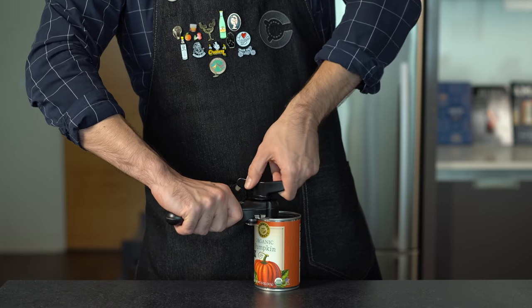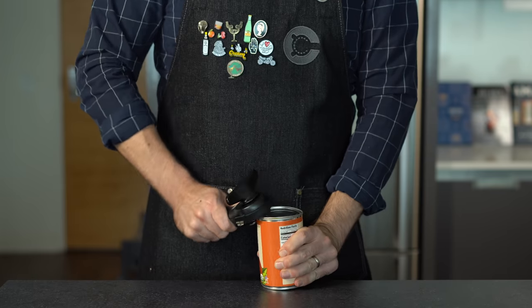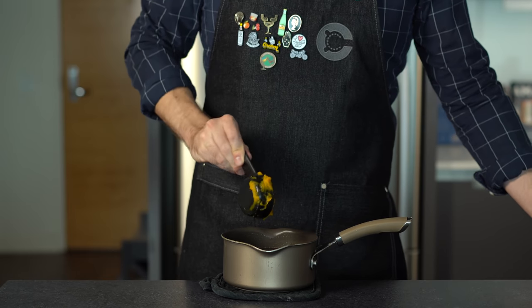To get our pumpkin flavor, we're going to use some pumpkin puree. You could puree a fresh pumpkin, but it's much easier from a can. We're going to scoop out about one-fourth cup of pumpkin puree, which comes out to about 65 grams.